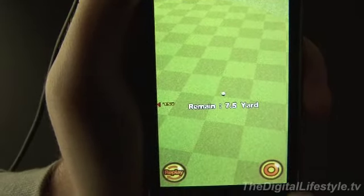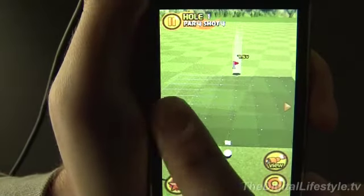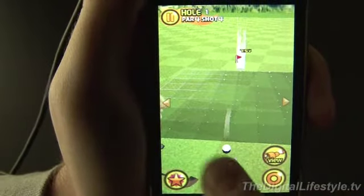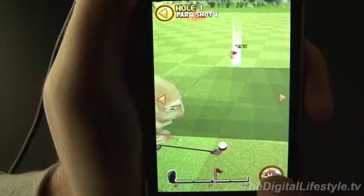So that's the overview. You make your way through the holes, unlock characters as you go. That's Grandpa Golf for the iPhone and iPod Touch. For TheDigitalLifestyle.TV, I'm Ryan Ritchie.